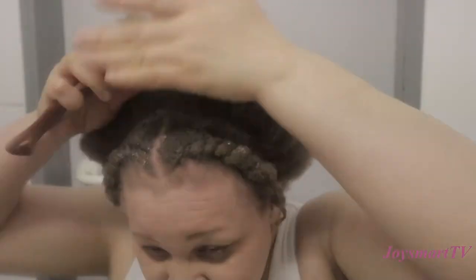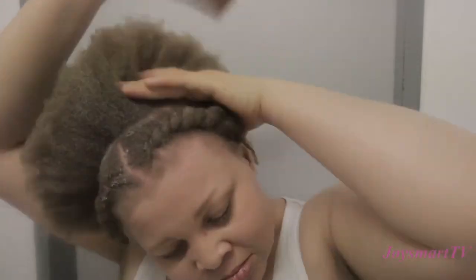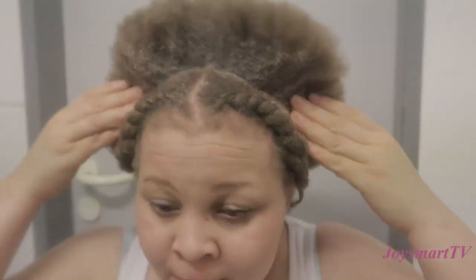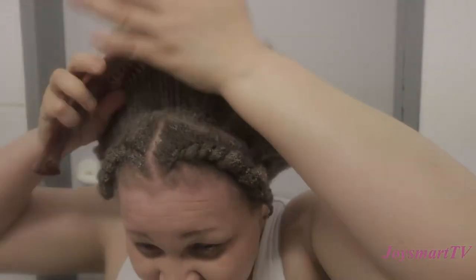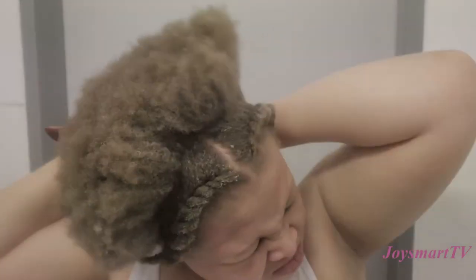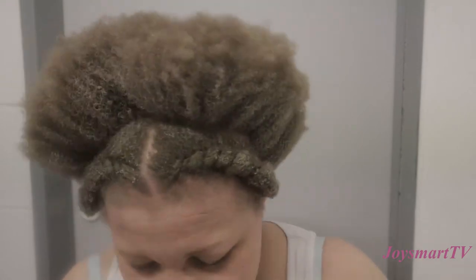For the next style, I just took the afro and made it into a puff. I applied gel on the edges of the afro, lifted it up a little, and tied it with my shoelace into a puff.